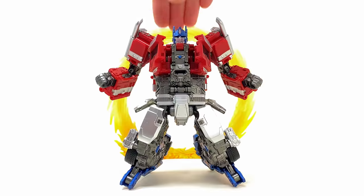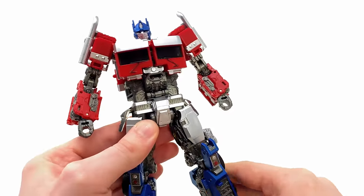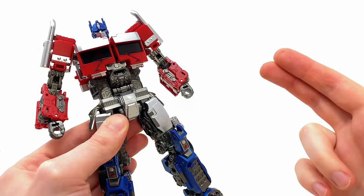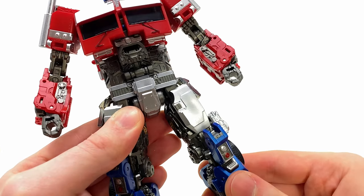This Optimus Prime is also packing a tiny yet inbuilt Matrix of Leadership beneath the windshield, which I thought was a really sweet touch. So if Unicron does happen to make his resurgence in the next live action movie, then Optimus should have no issues in lighting our darkest hour.